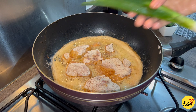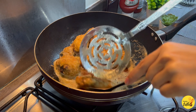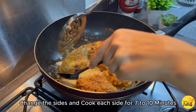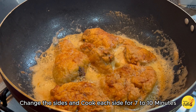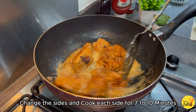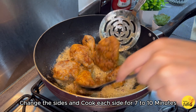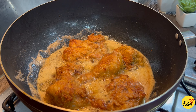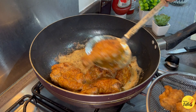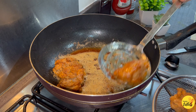I am using spring onions for garnish. Now our chicken is almost ready — it has a very good golden brown color and is very crispy.